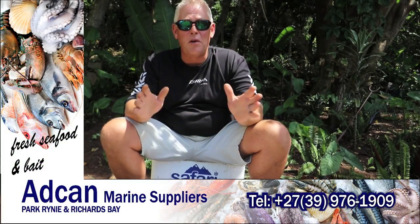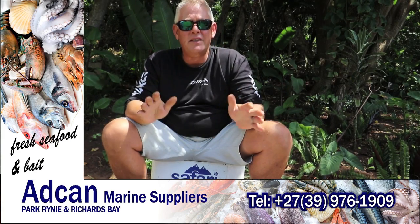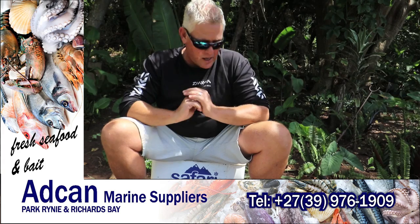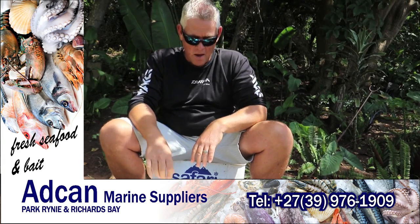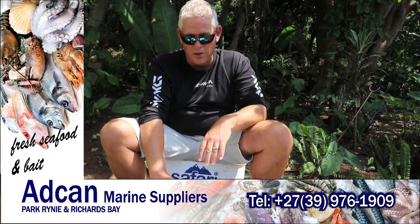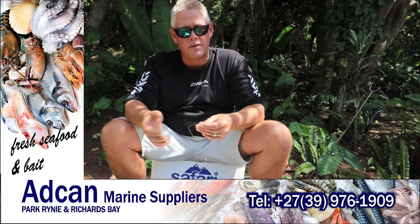Good morning everybody, it's a really good morning purely because we get to talk about fishing again. This week I want to discuss a very effective bait called the Transkei cob trace - very effective, what the locals, the gillies and everybody have used over the years.